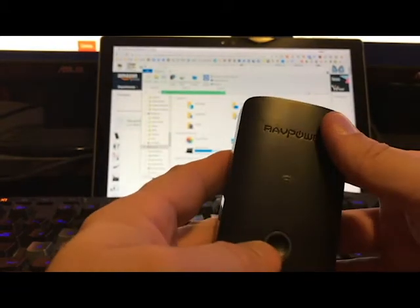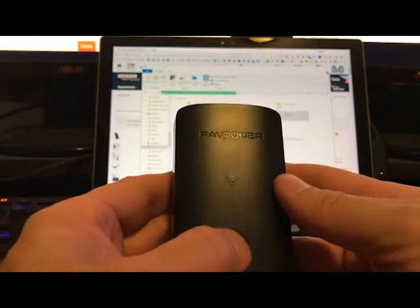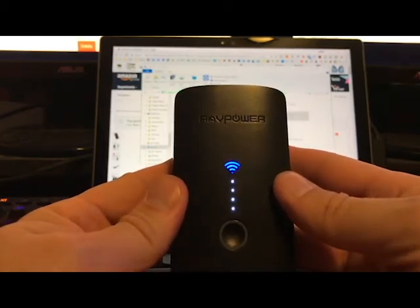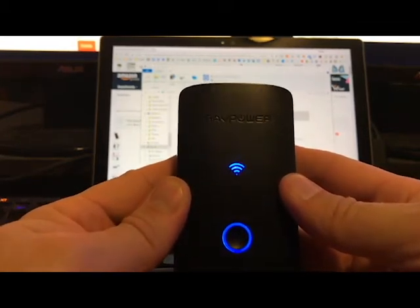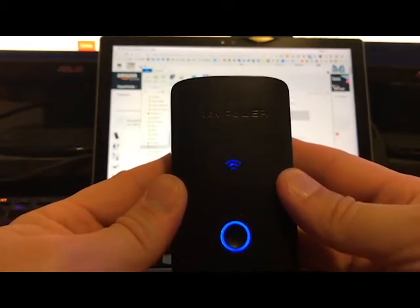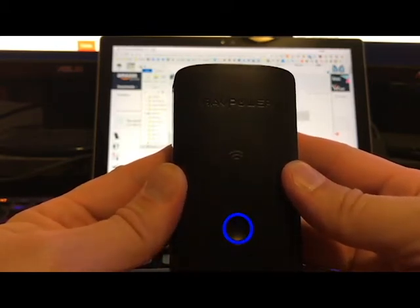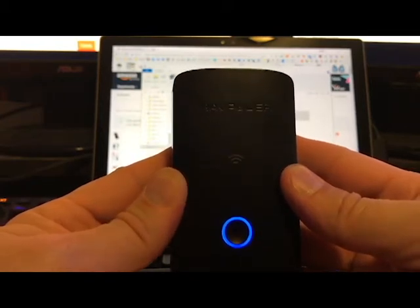Now we need to create our DLNA server — and that takes a lot of work... there it goes. Pop the card back in, it will blink a little bit as it checks the file system, and we're going to be in business. It creates our little file hub for us. Like I said it has its own app, but being a big fan of VLC myself, that's what I use.